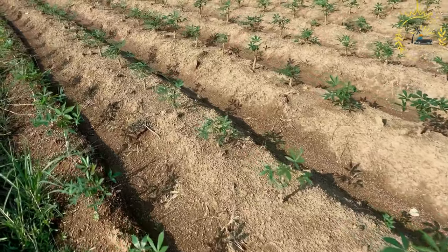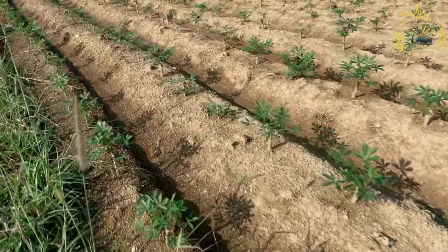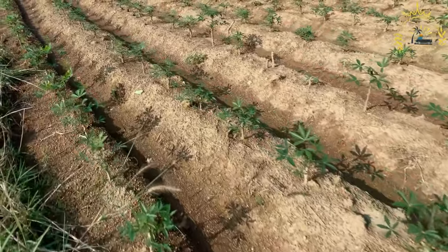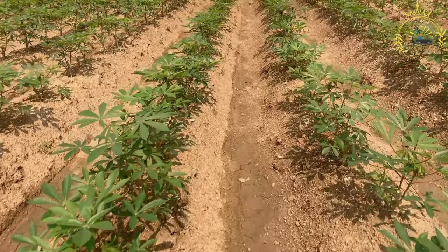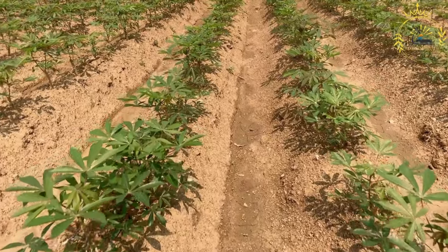One can (14 ounces) of sweetened condensed milk, one can (13.5 ounces) of coconut milk, one half cup of coconut cream (optional for extra richness), two eggs, one half cup of sugar, one quarter cup of melted butter, one teaspoon of vanilla extract, a pinch of salt. For the topping: grated coconut or coconut flakes (optional) and one half cup of sugar.